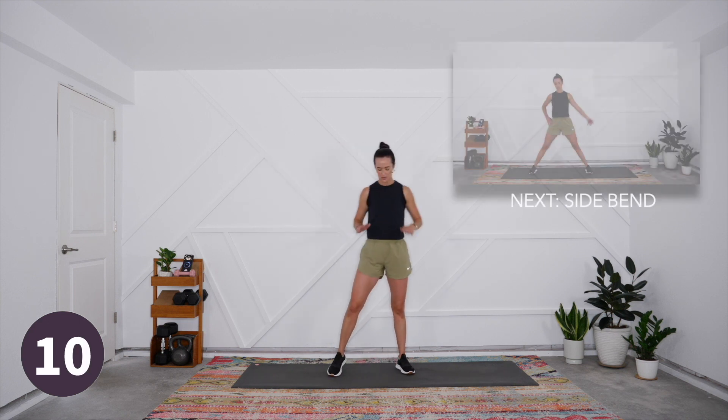We stayed in that lower intensity zone for most of this practice, especially with some of that core work and the wall sit at the end. Your heart rate should be back down to that more neutral place — that's how you know you're ready to head into your cool down. You have just completed your total body session, and now it is time to cool down.